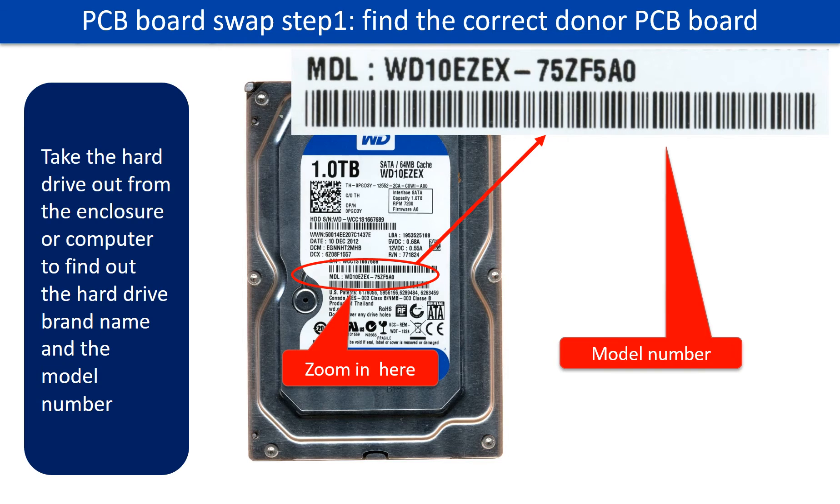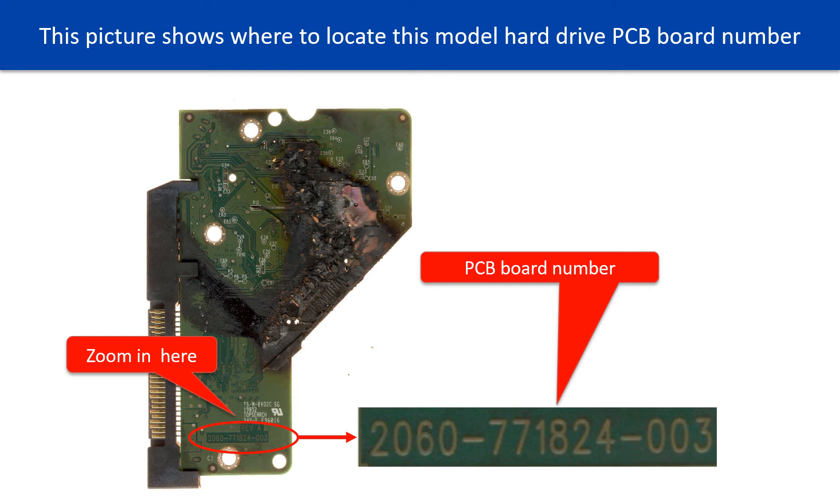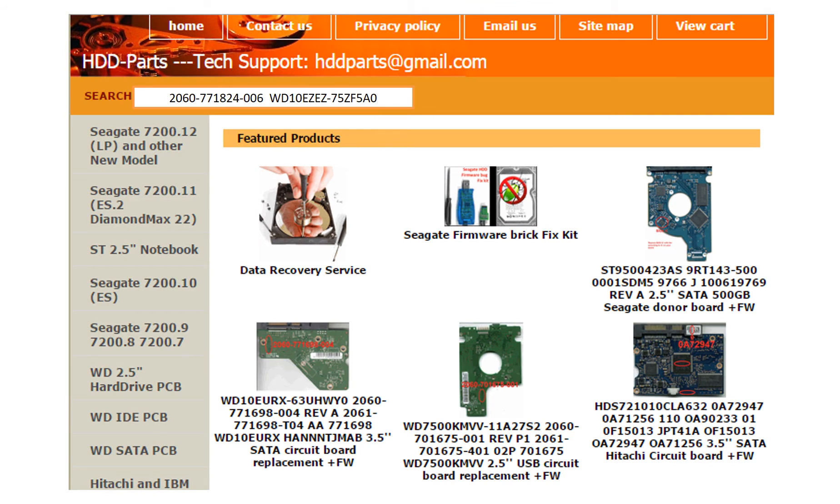PCB board swap Step 1: find the correct donor PCB board. Locate the hard drive model number on the front of the hard drive label. Locate the hard drive PCB board number. Different brand names have different PCB boards with different PCB board numbers. You may go to hdd-parts.com to check out other brand name PCB board numbers.